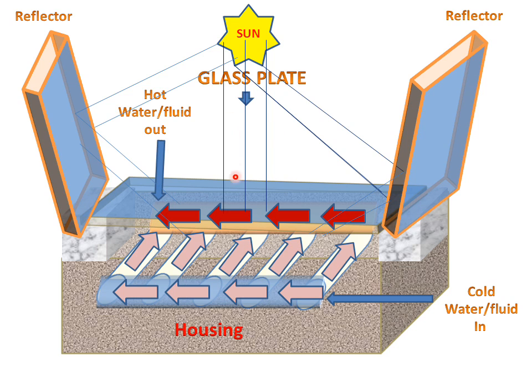So, the modified flat plate collector is used to increase the temperature of the fluid. The reflector in this flat plate collector is used to modify it, and that is why it is called the modified flat plate collector.